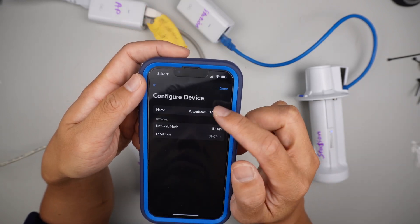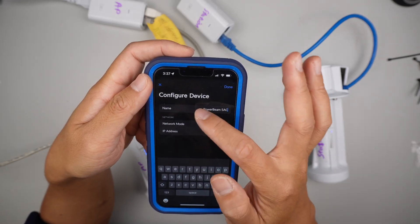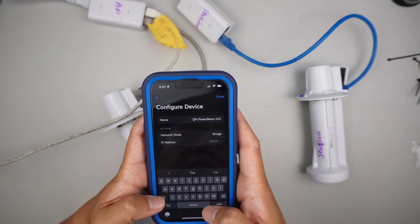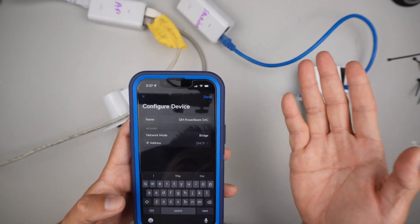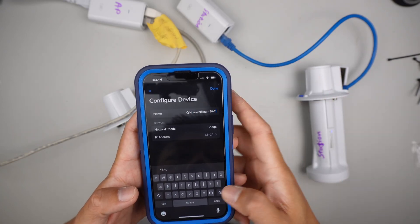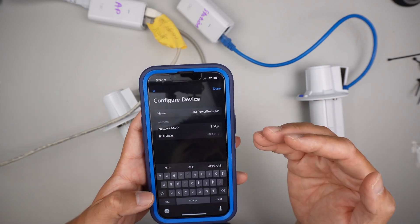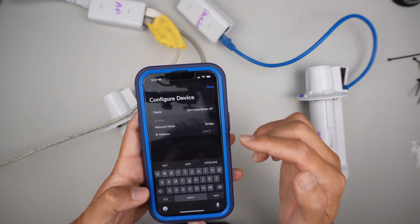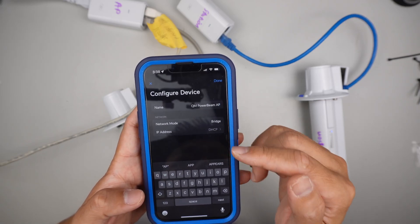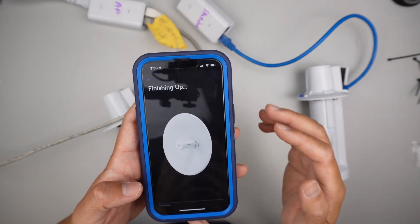It's going to give it a name. I'd like to name this as QM — my building name is QM, so name it as QM Power Beam. Instead of 5AC, I'm naming it as access point, so I know it's coming from an access point. Network mode is going to be bridge, and IP address I'll set as DHCP. Click done.